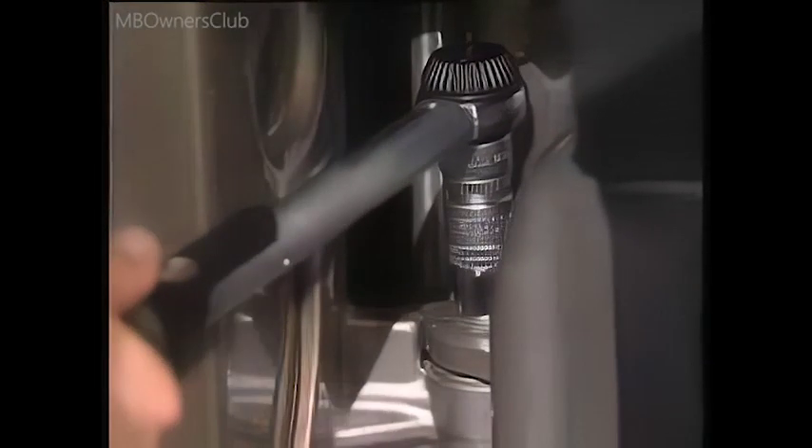Finally, the door must be checked for ease of movement. All in order? Then the repair is complete.